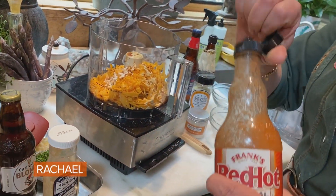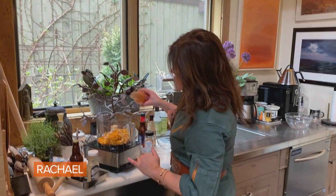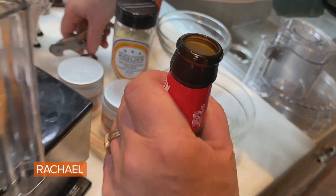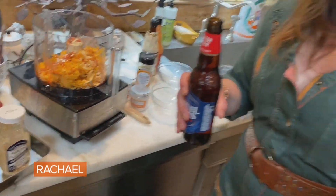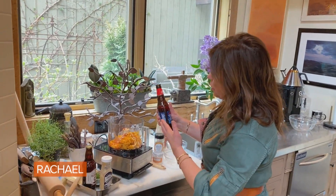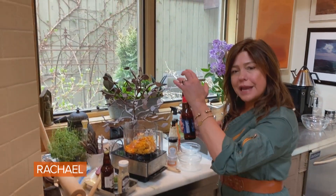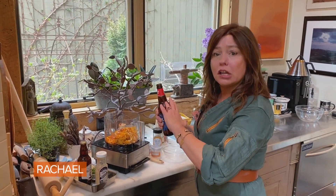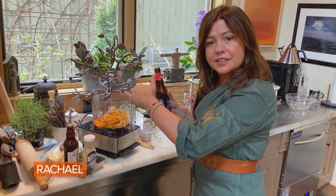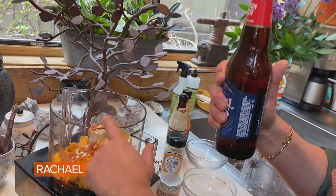Hot sauce — you can use one teaspoon if you like it mild, or just a few dashes. Two teaspoons if you like it hot. In pub cheese, we use a little beer — it's basically a beer and cheese spread. I've got a Boston lager here. You can use an amber or medium beer to light beer; you don't want to go heavier than an amber. It'll get too strong and you won't be able to taste the cheese and other ingredients. We're going to use one third of a bottle for two cups.